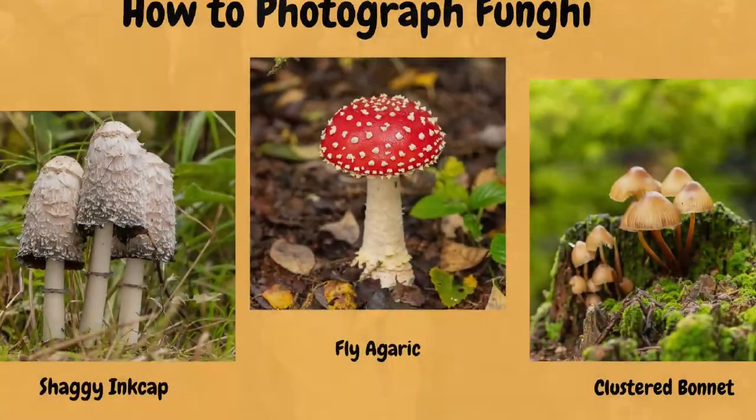Hi, I'm Kevin Hartley and welcome to Kevin Hartley Photography. Today you found me here in Clumber Park which sits on the edge of the Sherwood Forest — yes, the home of Robin Hood. The reason I'm here is to photograph fungi and share that experience with you.